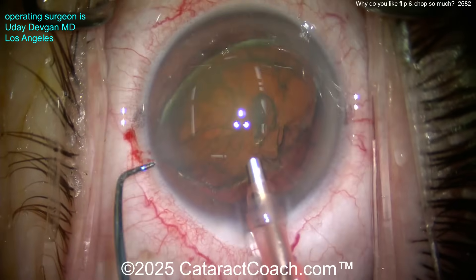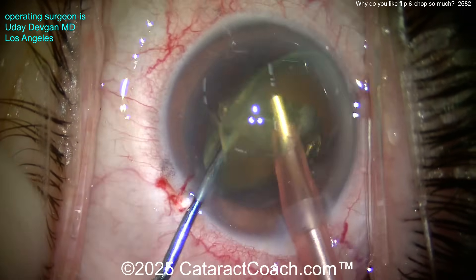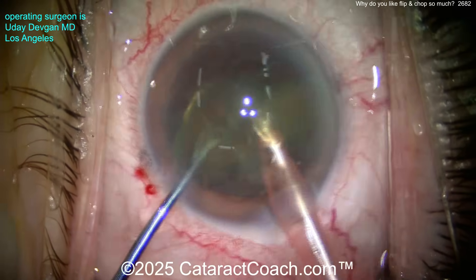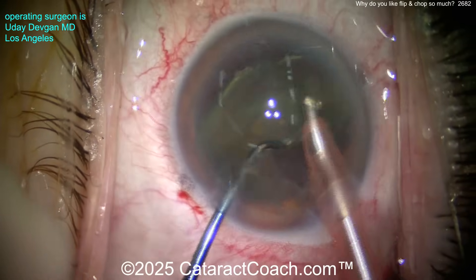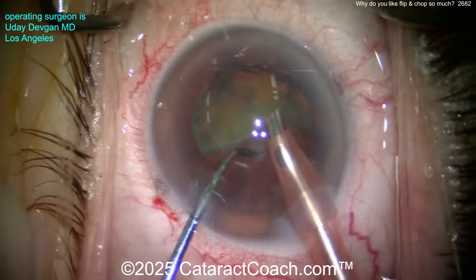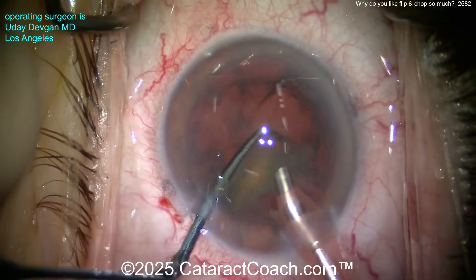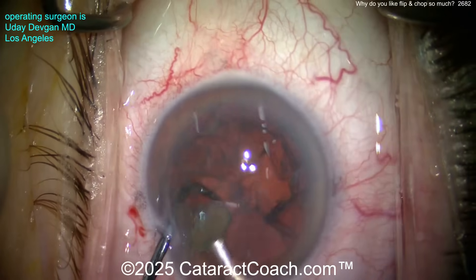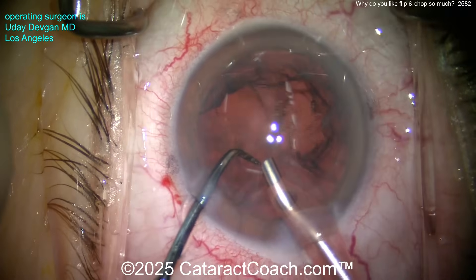Here comes the phaco probe and the chopper. High flow settings, high vacuum — about 40 cc per minute, at least 400 mmHg vacuum. Just chop and separate. You've got two halves. These halves are relatively soft and easy — you can just aspirate them down and don't even have to sub-chop them into smaller pieces. It's super efficient. I also like that we're away from the capsular bag — I don't want to risk breaking it. That's just gone; the nucleus goes away instantly.